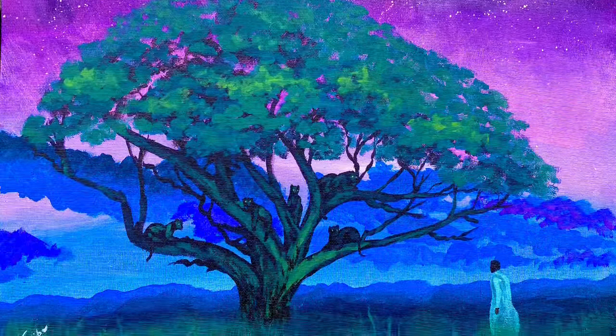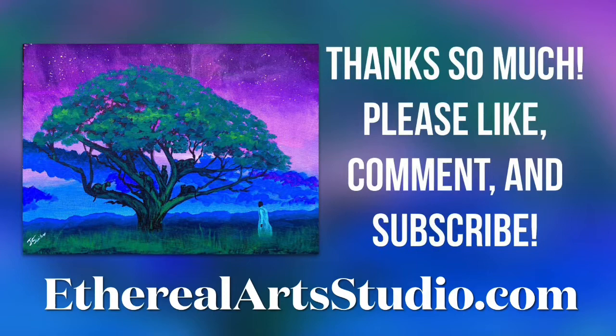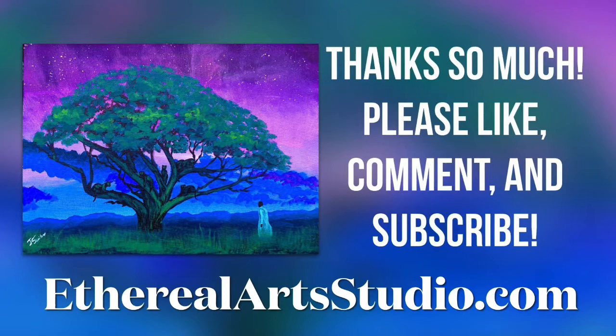Well, thank you so much for painting with me. I really appreciate it, I had a great time. Please subscribe to our channel, make sure you like the video, and also leave a comment. All our information is in the description section, and don't forget to check out our Etsy store and check out etherealartsstudio.com.